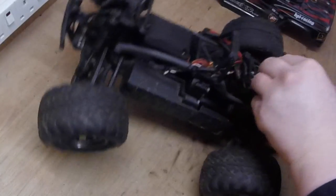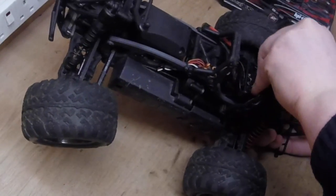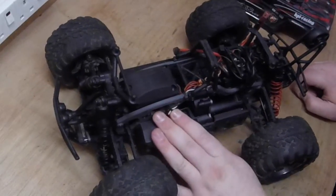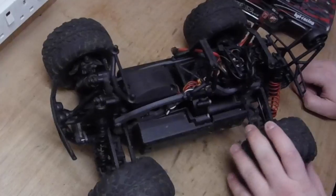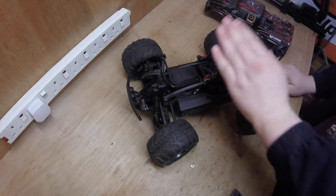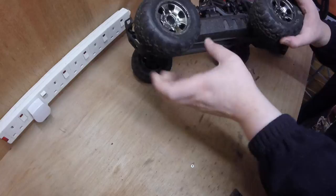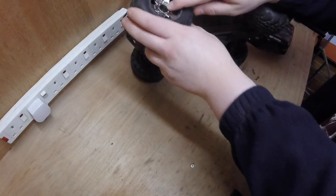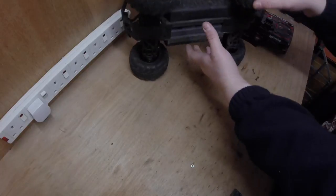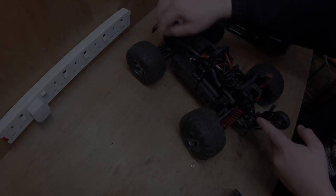Also, if you follow my videos, I am doing a project with this car. Someone commented that I shouldn't put any more money into it, but at that time I had already ordered a bunch of parts. I'm having a blast with it. Another thing — the pins that go through the hexes: I lost two of them, so I've ordered some. That's why you haven't seen more videos with it recently.